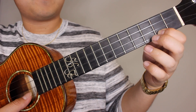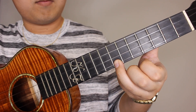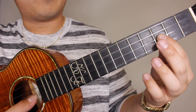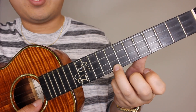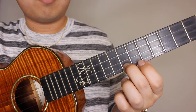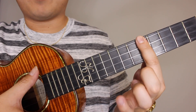Next you're gonna go on the third fret of the E string, second string from the bottom — pick that, then back to the A string on the eighth fret, then the seventh. Now we're gonna bar the fifth fret and strum that.